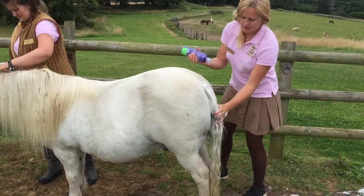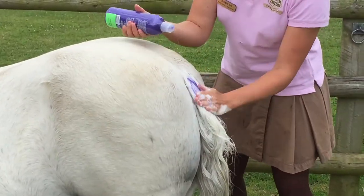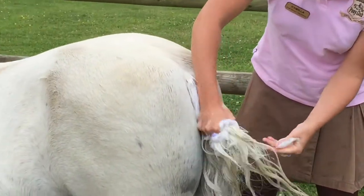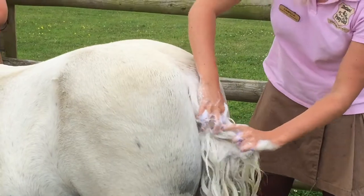Now it's time to put the shampoo on. We use a special shampoo — this purple shampoo — which makes the tails go really white.